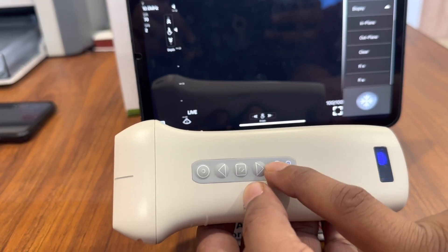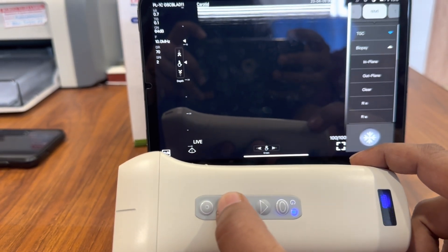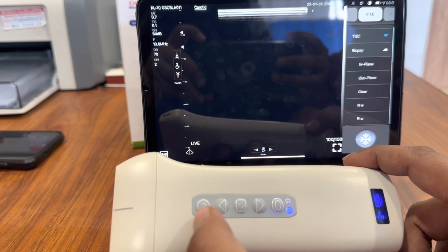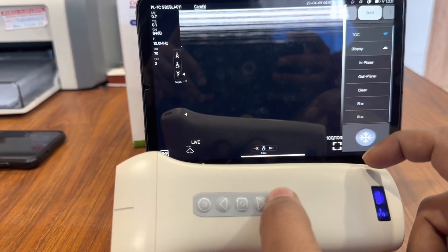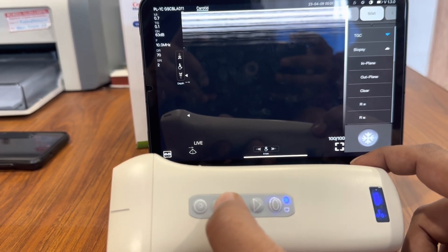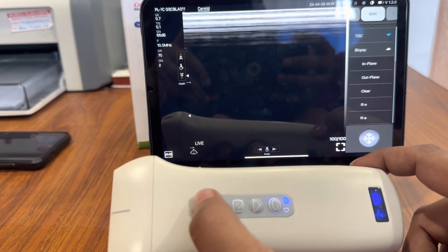On the device we have five buttons. The first button lets you toggle between gain and depth — you can increase or decrease the depth, or increase or decrease the gain. You can also freeze and unfreeze with the probe button.